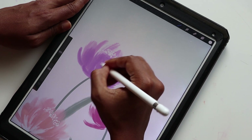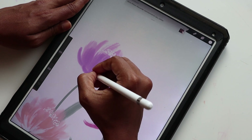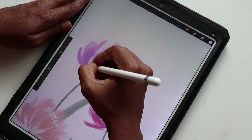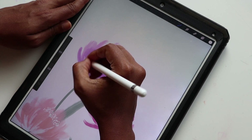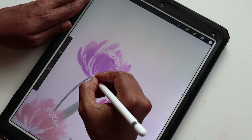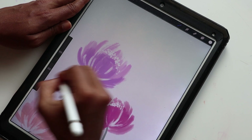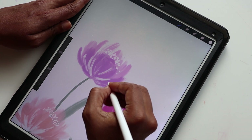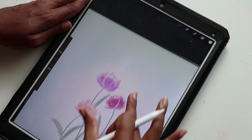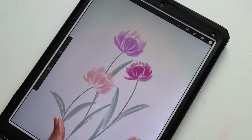You have to use the undo tool quite a bit especially when transitions don't happen to your liking. Almost done. I'll have one starting from the top here. You can even adjust the thickness of the brush if it's not to your liking. This is essentially what that looks like and I love it. Now we can go ahead and create the brown leaves, and then we are pretty much done with our tulips.